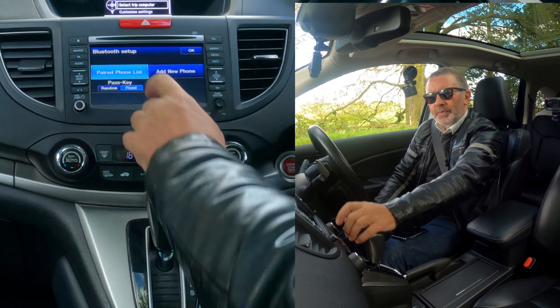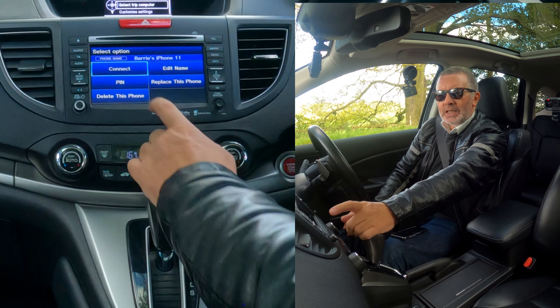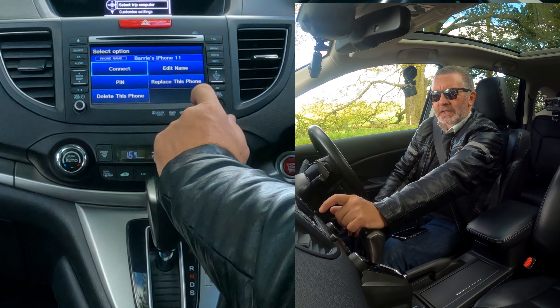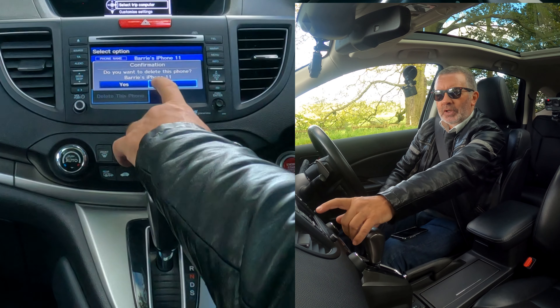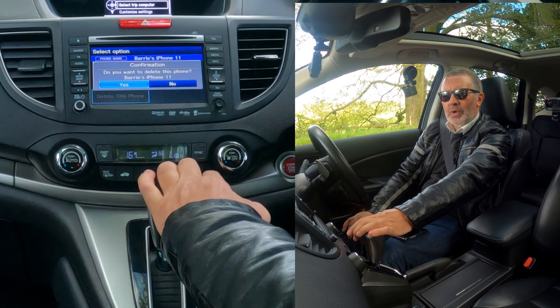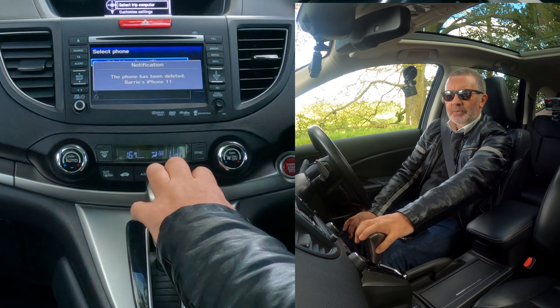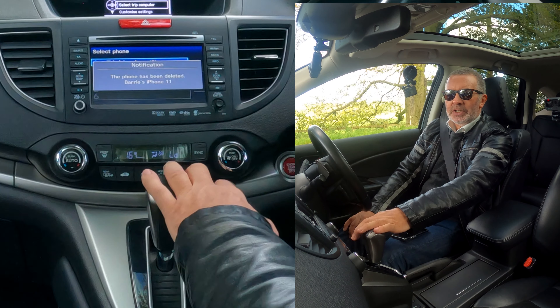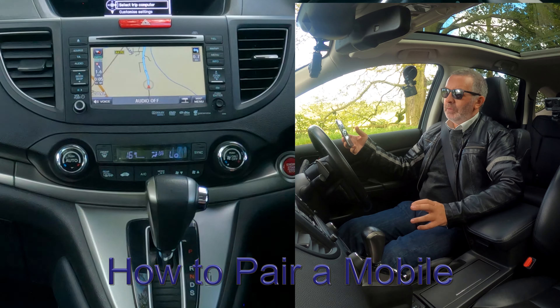Go to paired phone list and you'll see my phone listed there. Click on it and you've got: connect, edit name, replace this phone, or delete this phone. Select 'delete this phone.' It asks 'do you want to delete Barry's iPhone 11?' — just in case you've clicked on the wrong one, it lets you change your mind. Phone's been deleted.